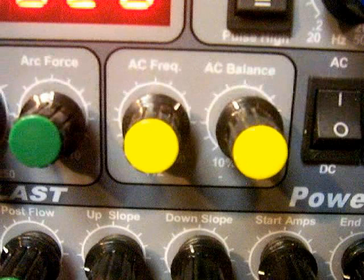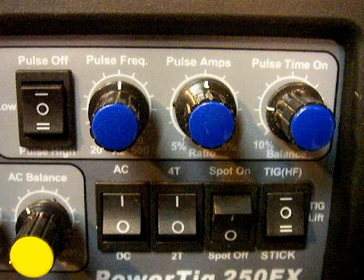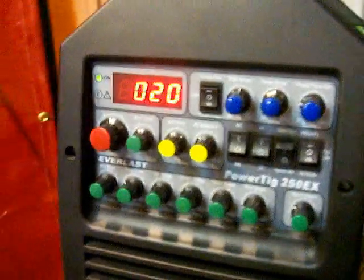You may not ever need 250 Hz, but it's there if you need the precision of a tightly focused alternating current bead. That's the breakdown on AC frequency and AC balance. Pulse parameters we'll talk about in a separate video. There are usually three settings for pulse parameters: pulse frequency, also called pulses per second or PPS; pulse amps, which is referred to as the background current but actually refers to peak pulse amps; and pulse on time, also referred to as pulse width. There's a lot of leeway and fudge factor in pulse settings and we'll cover what they do in a later video.